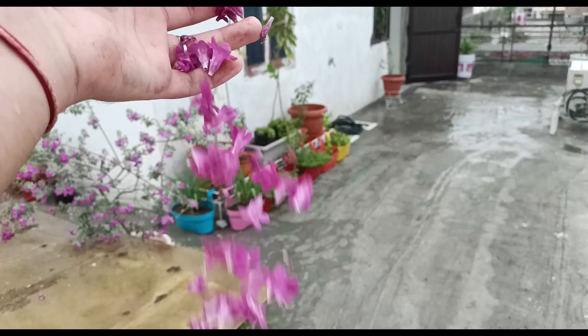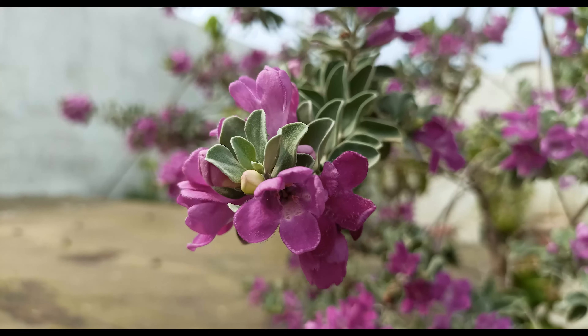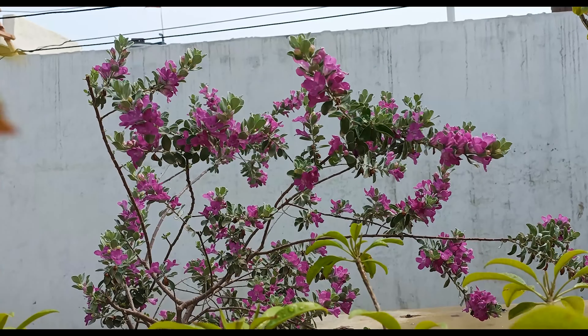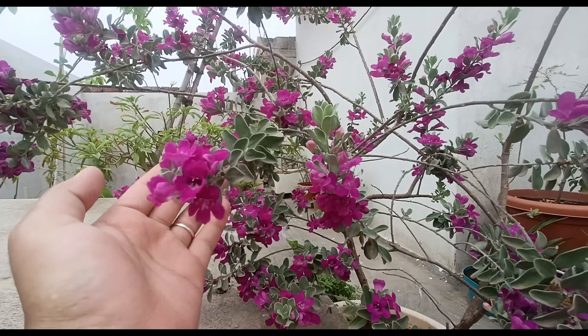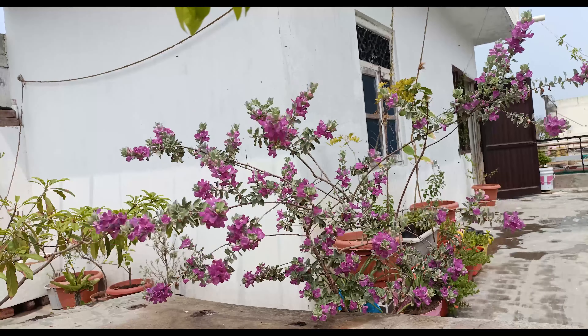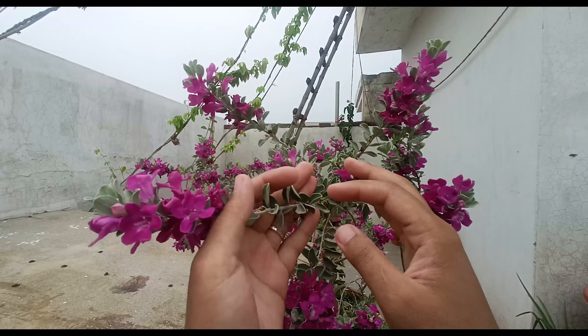Well, that's all for this video and I hope you will find my experience of growing Texas Sage plant in a container helpful. If you did, please like this video, as liking the video will make this gardening journey more engaging. Also, please subscribe to my channel for more gardening videos and updates. Goodbye.